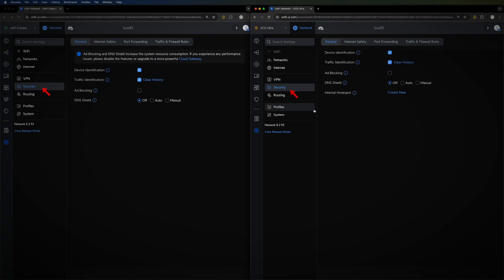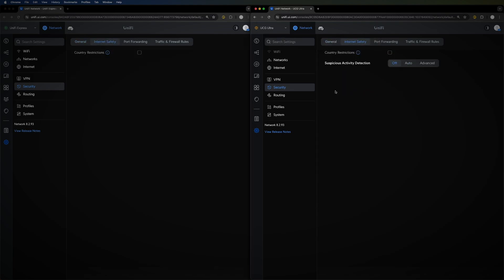The final difference between the two is security. On the Unified Express, under the General tab, you don't have the option for the internal honeypot. On the Cloud Gateway Ultra, you can set up the IPS and IDS filtering mode along with country restrictions. If you'd like more detail on that, leave a comment below and I'll cover it in a dedicated video.